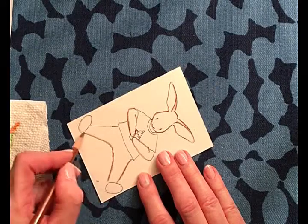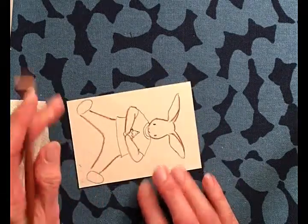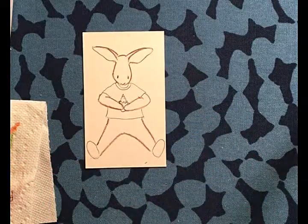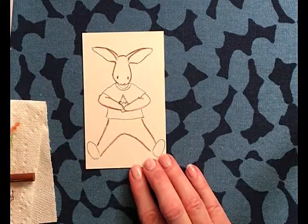Should he have shoes on or should he have just bare feet? He has a shirt — better put shoes on him.